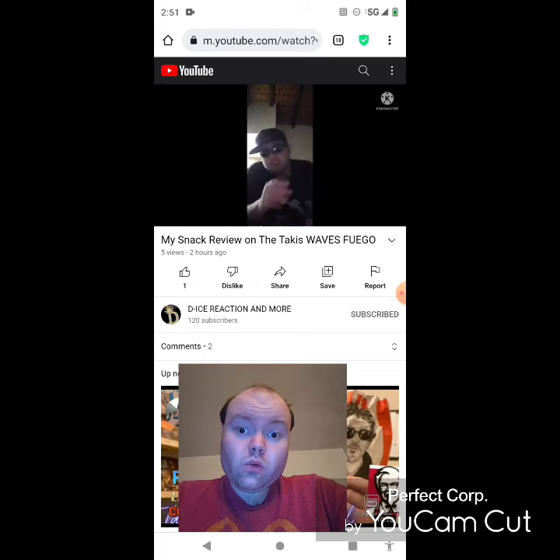Woo! These are hot, guys. These are really spicy. Woo!